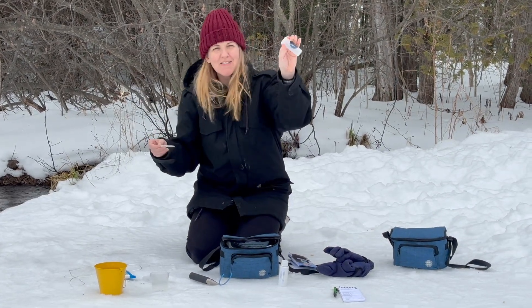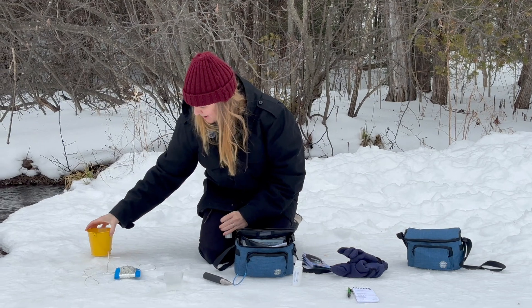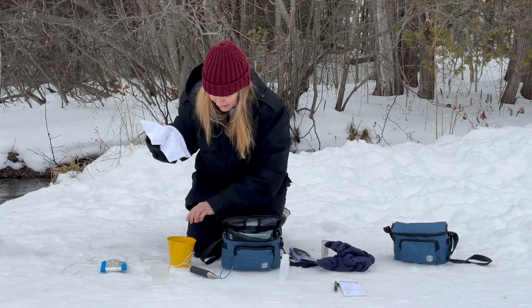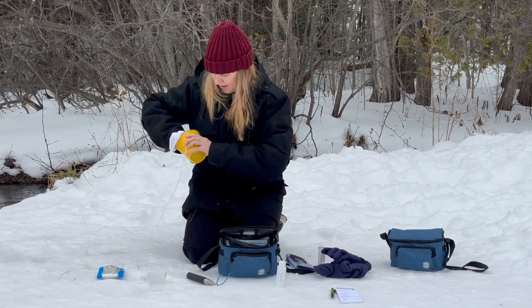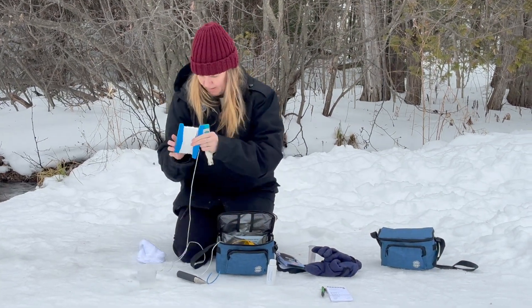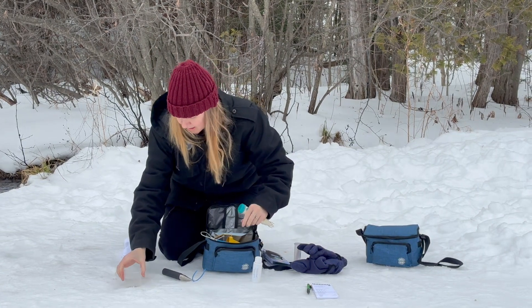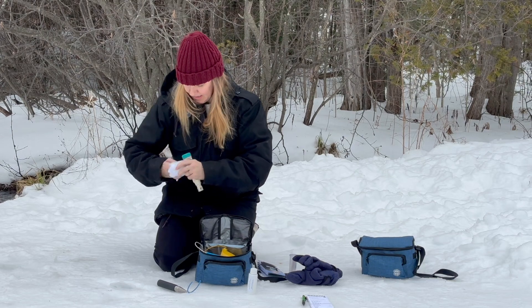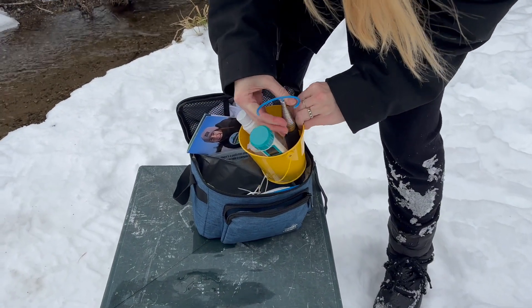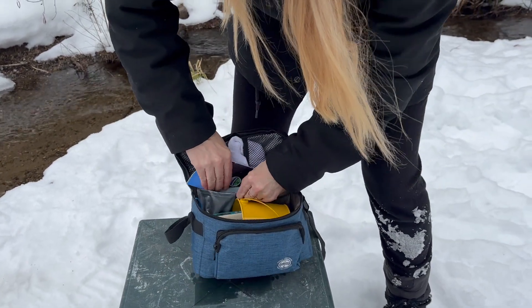When you're done with your strip, we have a little container that you can use and then dispose of when you get home. Now I'm going to pack up my kit. First step is to empty out your water containers, dry off your bucket, and place it sideways in the bag. Your items go into the bucket. Don't forget your comparison guide, your notepad, and your pen — those go into the little back pocket.